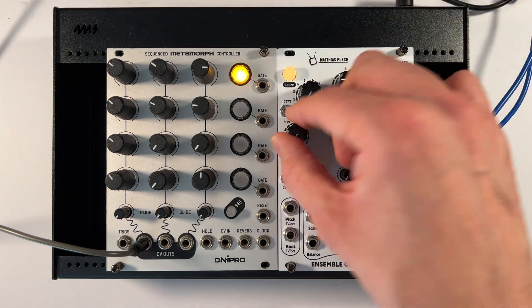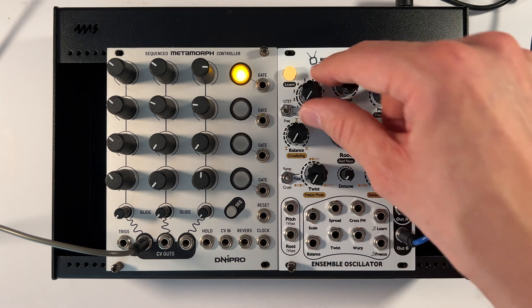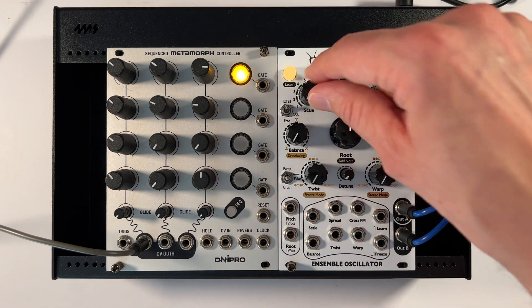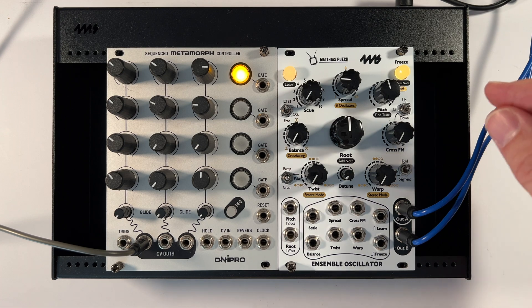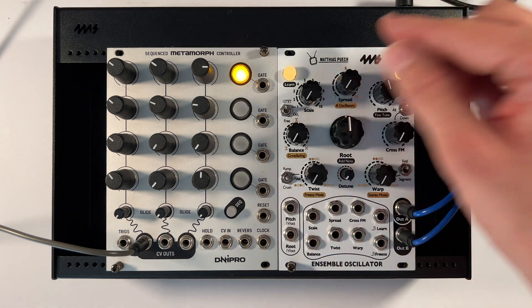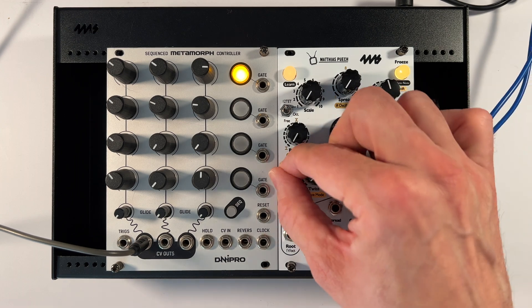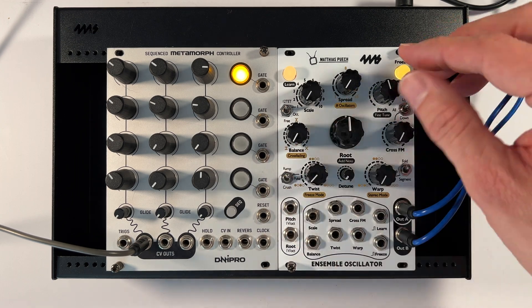To do our tuning, I'm going to do what I've shown in the other video. I'm going to go into 12-tet, first scale, turn the balance all the way down, make sure all this other stuff is out of the way — and we're going to tune it.